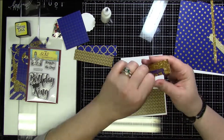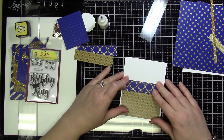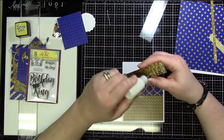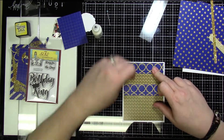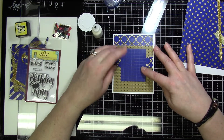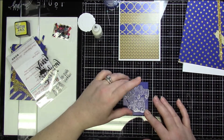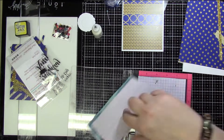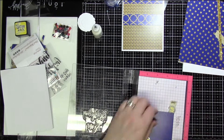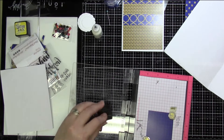I'm doing something a little different — I cut out all of the pieces prior to starting to videotape and I'm just going to piece them all together. I'll give you all of the dimensions I used. All four cards are A2 size: four and a quarter by five and a half. For the first card, I cut one strip at two and a quarter inches by four inches and then three strips at one inch by four inches to create the background.